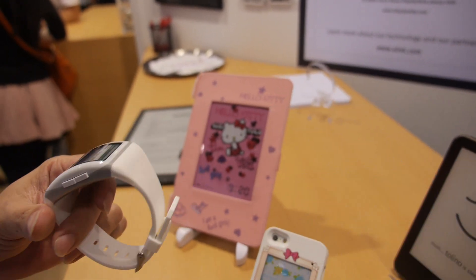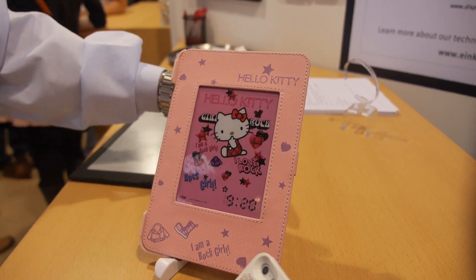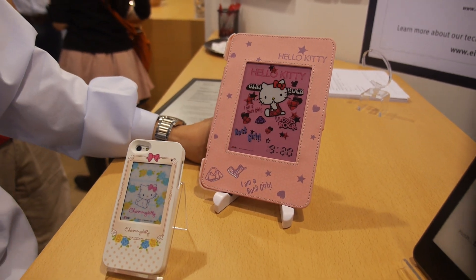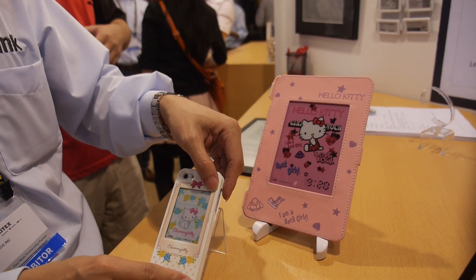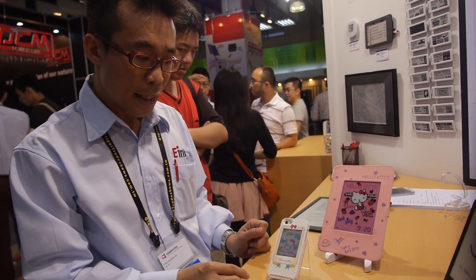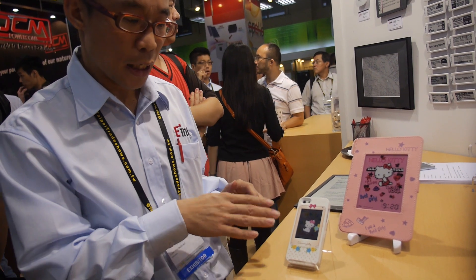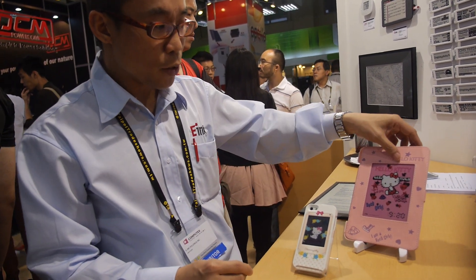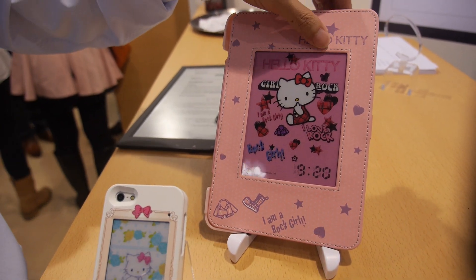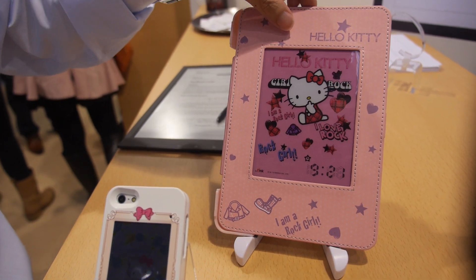This new device is using our ink emotion technology. Here you can see it's an iPhone case and it will show different images on the screen. This one is also using the same ink emotion technology.